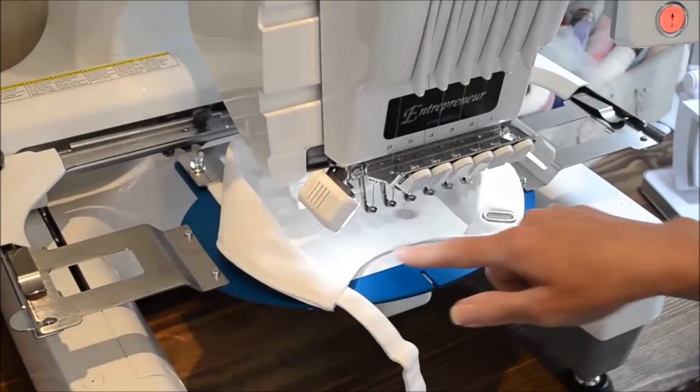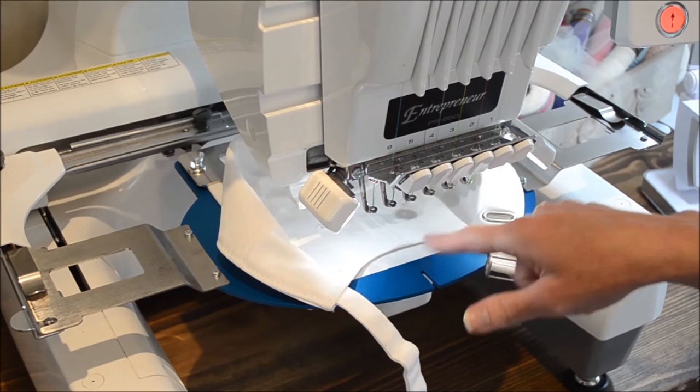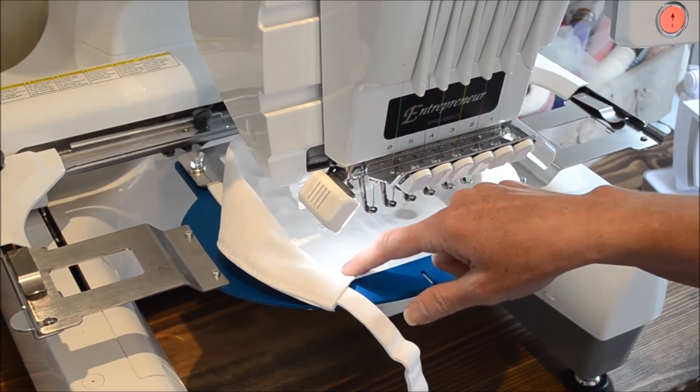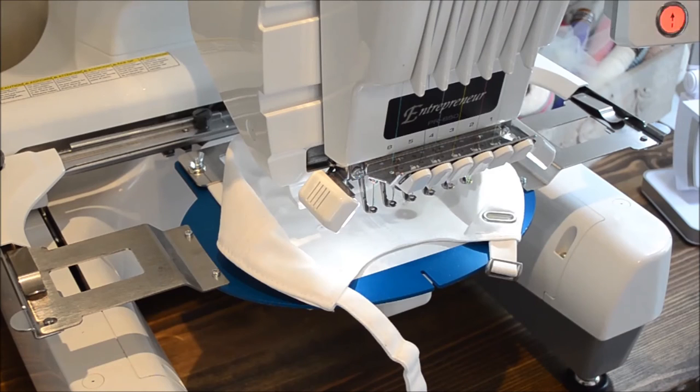I've selected my design to stitch over the opening or the arch of the back of the cap, and I have marked it with just a little water-soluble marker there, but you align your design on your machine. Now we're ready to stitch.